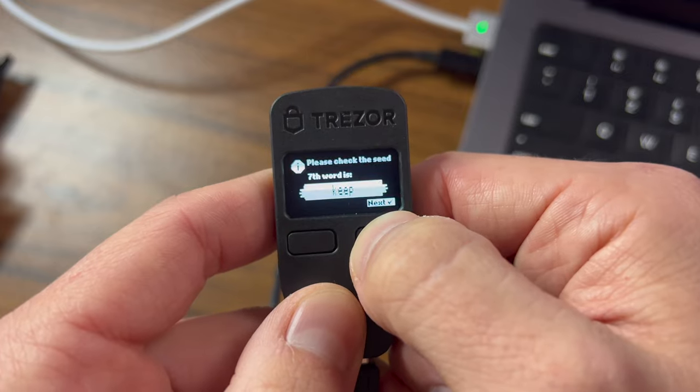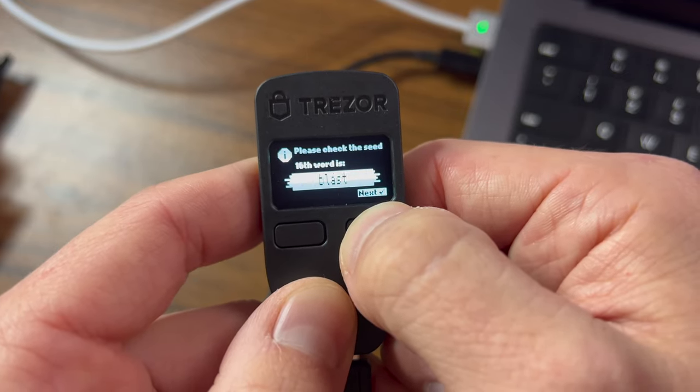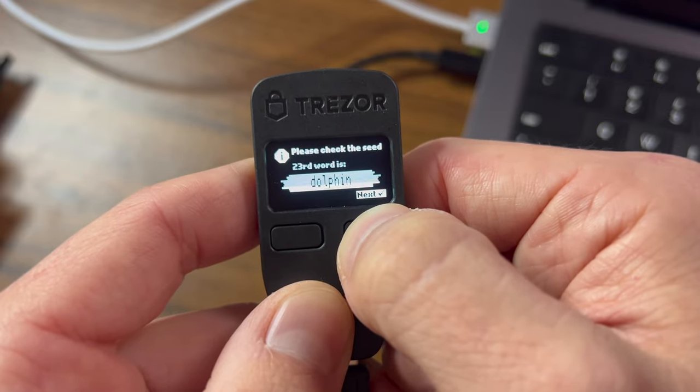You're going to see all of those words on your Trezor device right here. This is your seed phrase — you need to keep this extremely secure. The only reason I'm sharing it here is because I'm going to be setting up this Trezor with a new seed phrase anyway, so this one is not important. Don't ever set up a wallet with this seed phrase I'm showing — it's compromised at this point, don't ever use it.